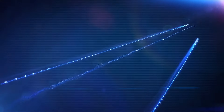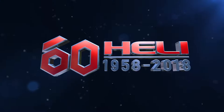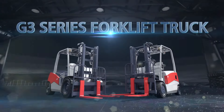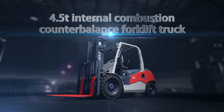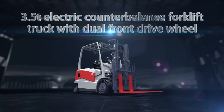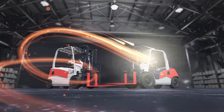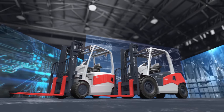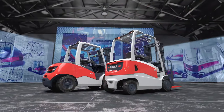He Li launched a new G3 series forklift truck ceremoniously in its 60th anniversary year. They are a 4.5T internal combustion counterbalance forklift truck and a 3.5T electric counterbalance forklift truck with dual front drive wheel, in line with the development trend of internet and big data, and a people-oriented concept through putting itself in customers' shoes and targeting worldwide competitors.